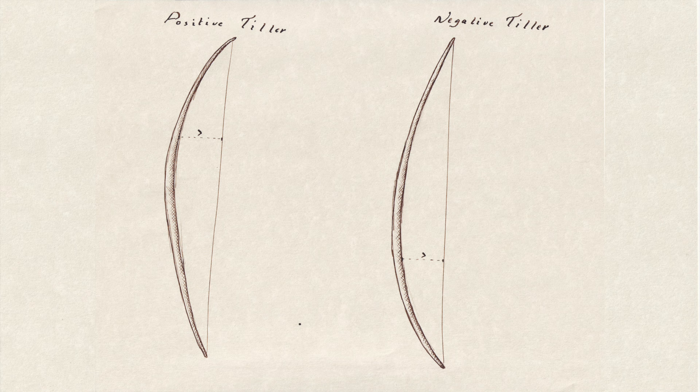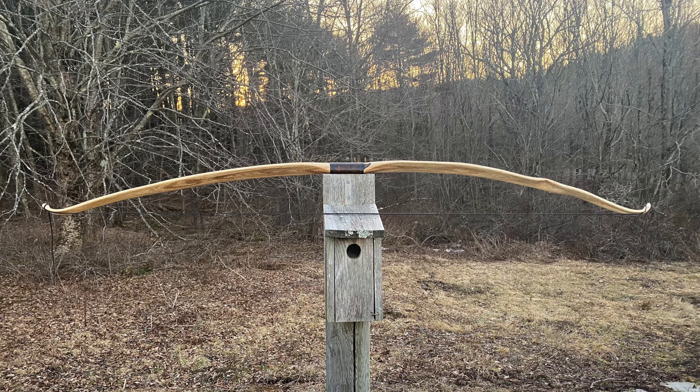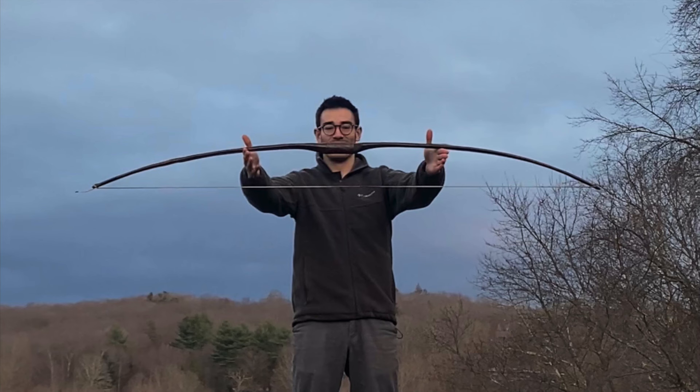The bow has negative tiller if the lower limb is the more flexible one. Archers can roughly gauge how positively tillered a bow is by measuring the bow while it's braced — I say roughly because the measurements only work well for laminate bows and perfect staves. Any character or asymmetric reflex will distort the braced measurement. The ultimate goal of positive tiller is for the bow to be balanced at full draw; the way it looks at brace height is a secondary goal. I suggest judging this quality from full draw if you can, as balance at brace height is only a proxy for the bow's true balance at full draw.